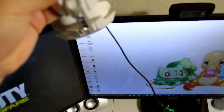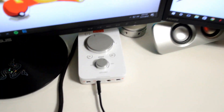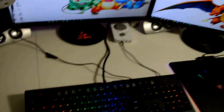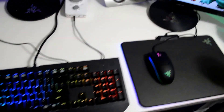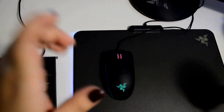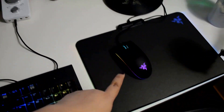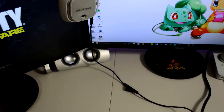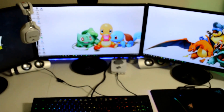Here I have my Astro A40 TR Edition headset. These come with the Mix Amp that I have back here — white edition, just so it would match everything. Let's talk about my keyboard: I have the Razer BlackWidow Chroma keyboard. My other Razer products are the Razer Firefly mousepad and the Razer Diamondback Chroma mouse — I have an unboxing on my channel for this as well. Back here I've got little PC speakers on each side.